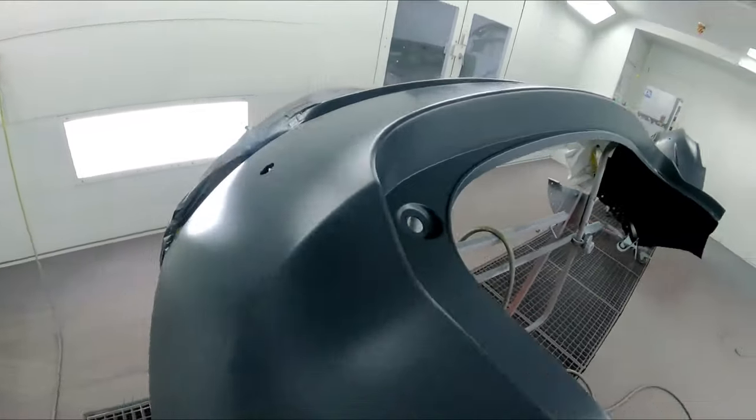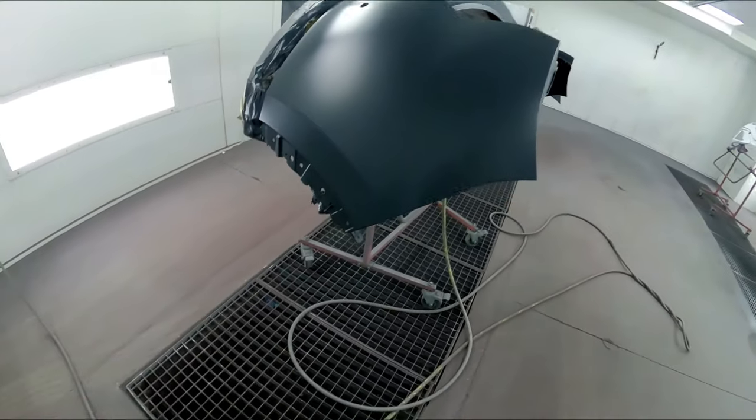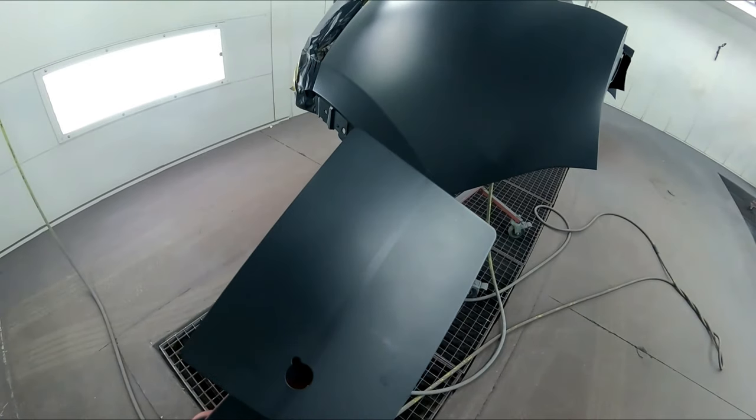We've already sealed it — it was a raw bumper, we adhesion promoted it, and now we've sealed it. We got our card sprayed and we're doing it on a metal spray-out card so we can verify this. Let's go ahead and get into it.